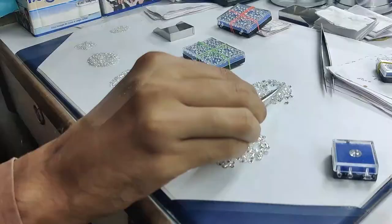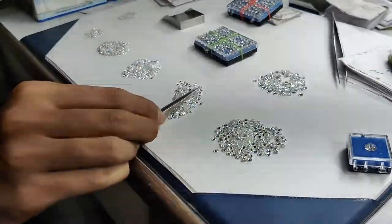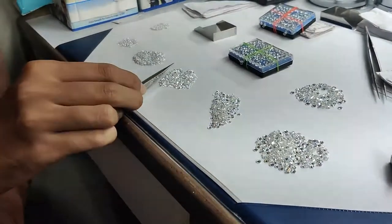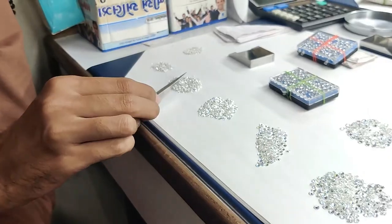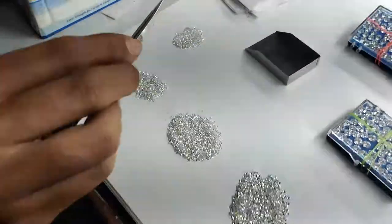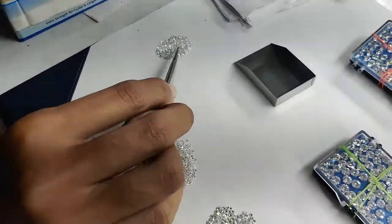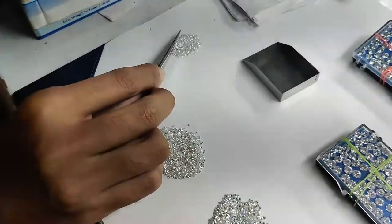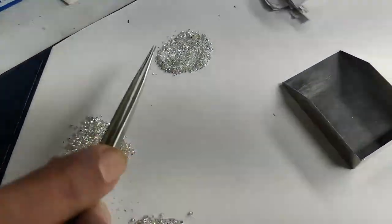Here you can see the biggest melee diamond, then the smallest. The size categories are: 2.7 to 3.6mm, 1.7 to 2.6mm, 1.2 to 1.7mm, 0.7 to 1.25mm, and here is the smallest size diamond — 0.5 to 0.7mm. That smallest size diamond has 500 diamonds per carat.